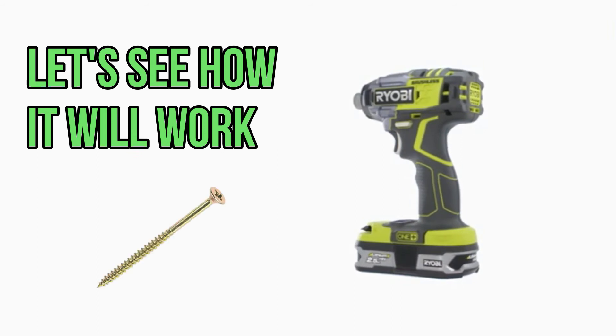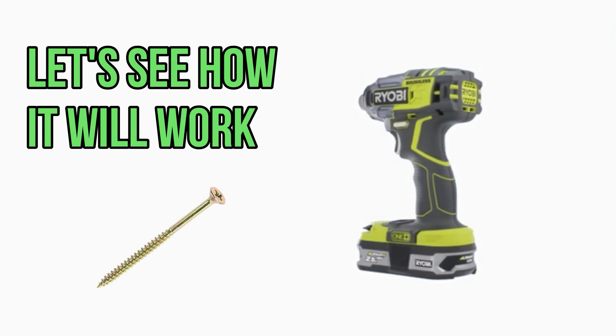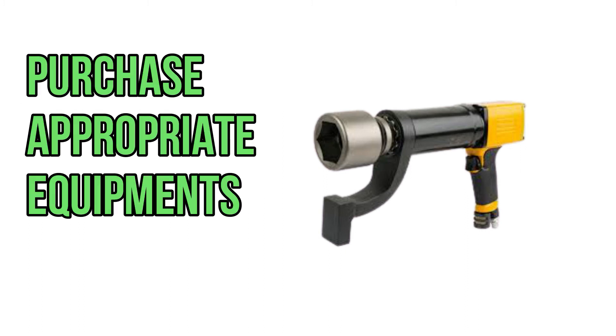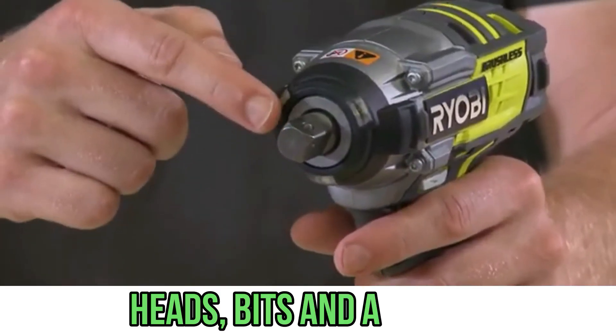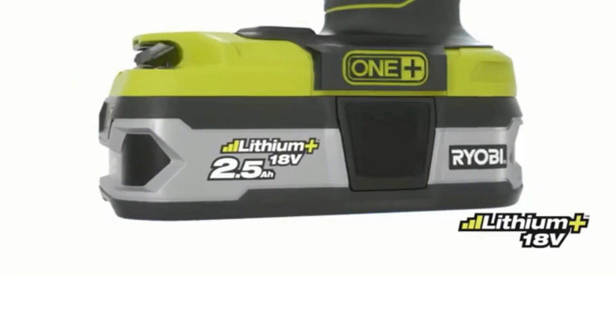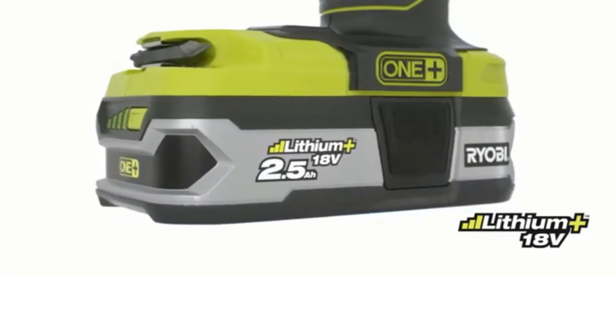Now we will see how it drives 6x100mm screws into wood. By the way, if you have purchased or are going to purchase a nut runner, don't forget to buy the appropriate equipment — this applies not only to socket heads, but also to bits, adapters, and everything connected with it. The bits used here are intended for exactly such purposes.